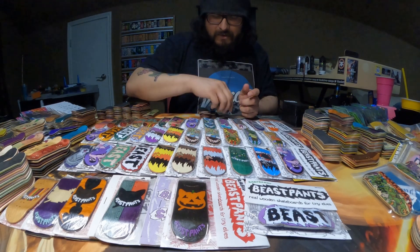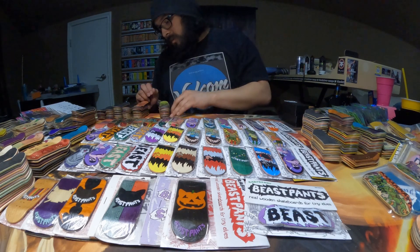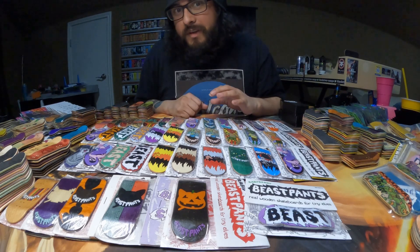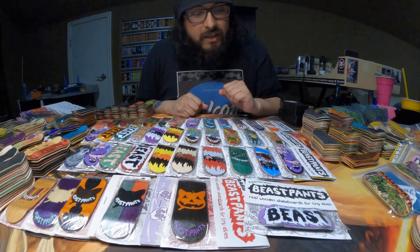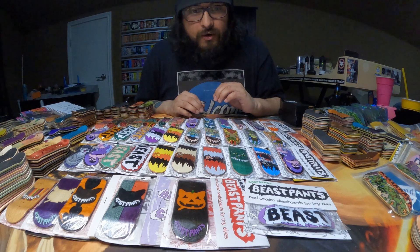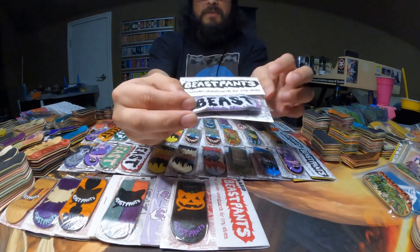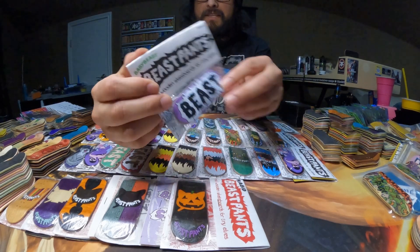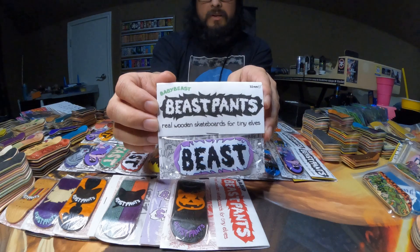So those are the Beast Pants decks that I do have open. Now let's go into the ones that are currently in their packaging. We'll start with this one — I was super surprised that I got a hold of it. It's going to be the Baby Beast that released this year, which is 2022.